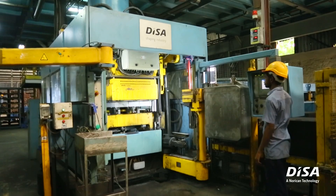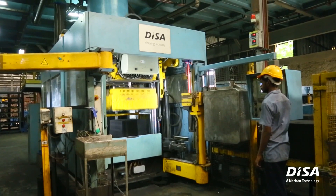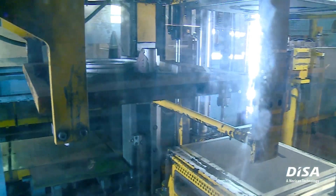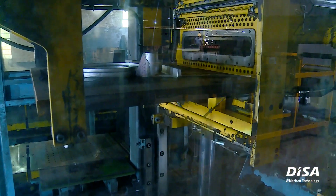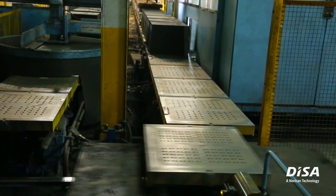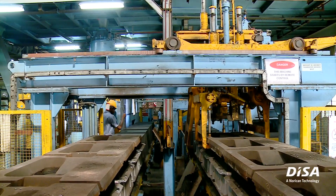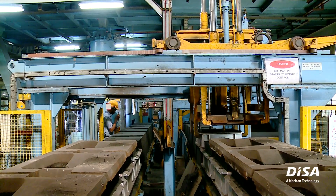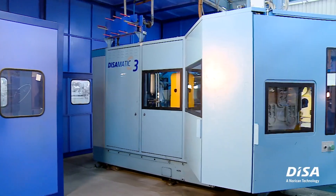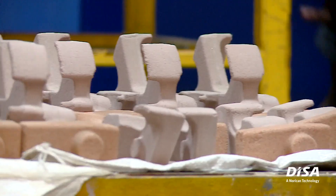In the year 2016, we wanted to upgrade or replace all our ARPA lines with the latest technology. The obvious choice for us was to go for a DISA-Matic line. After discussions with DISA, it was decided to go with the DISA-Matic C3 line, which can produce about 250 molds per hour.